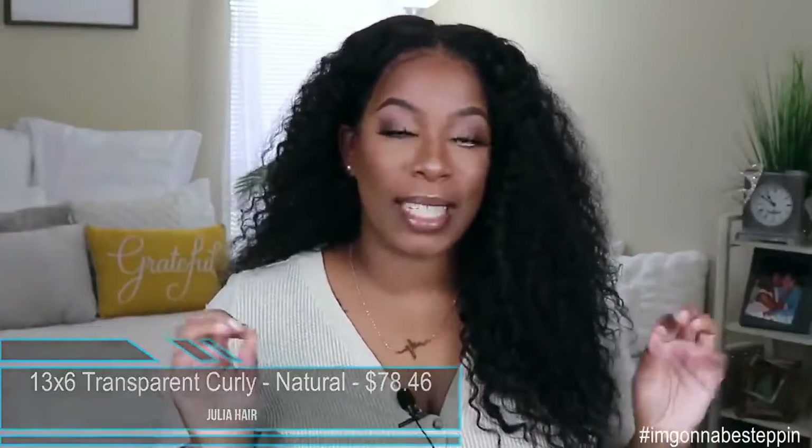If I must say so myself, I laid that joint down. So like I said, this unit comes to us from Julia Hair — it is their 13x6 transparent lace front curly wig. It comes in a natural color and the starting price for this unit is $78.46. Obviously, depending on the specs you get for your unit the price will go up. You can either get this unit in a 13x6 transparent lace or regular lace, or a 13x4 regular lace unit. When I say regular lace, I mean a light brown or brown lace depending on what they offer on the site.